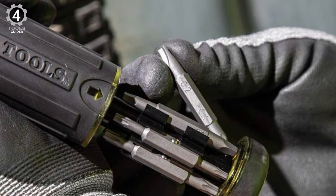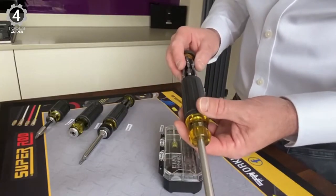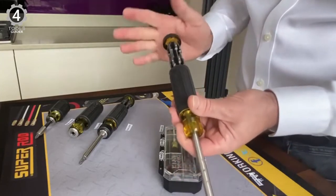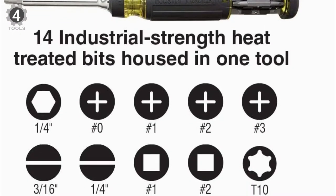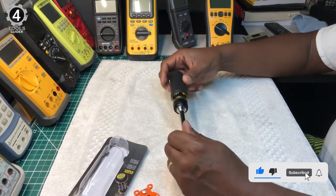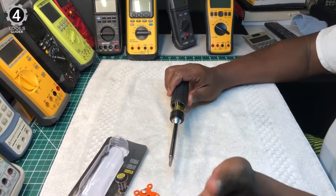Spare bits are hidden in a storage area in the handle — simply pull on the rotating base to expose them. The bits are held securely and are not difficult to remove or replace with a bare hand. Each of the 7 bits is double-sided, with 6 stored in the handle and the 7th staying in the shaft — that's 14 functions. The shaft itself provides a 1/4-inch nut driver, making it 15 in total. The Klein 15-in-1 is a solid design better suited for working in clean environments.